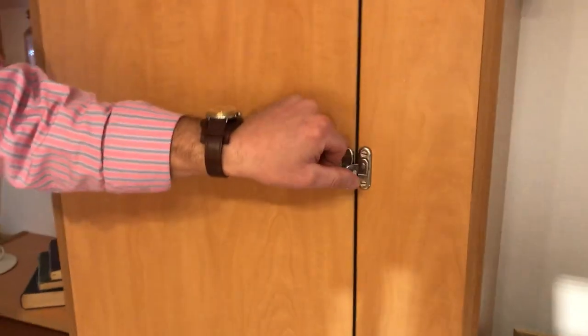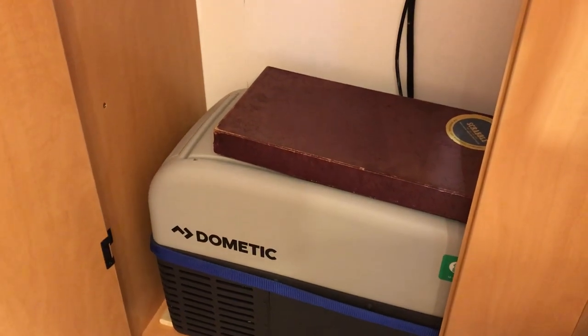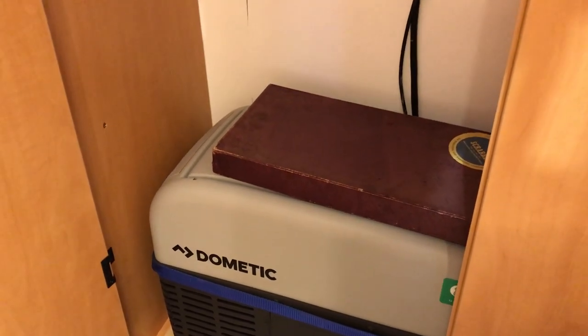Because it didn't have a fridge, we've got a domestic cool box in there which is a compressor unit, so that we can use it off-grid. It only uses 18 watts.